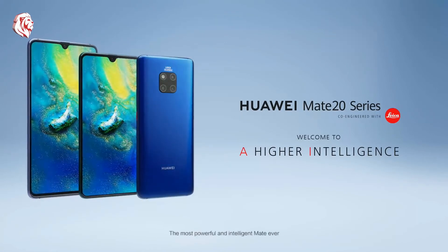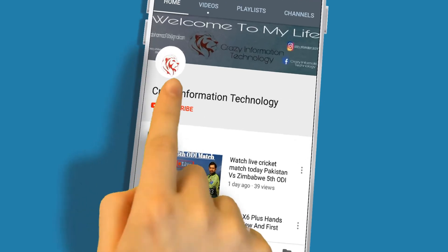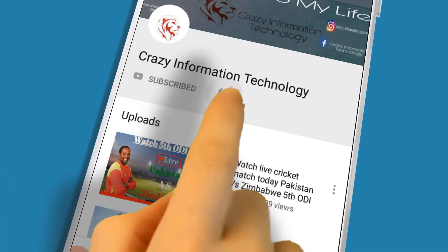Huawei Mate 20 Series — the most powerful and intelligent Mate ever.